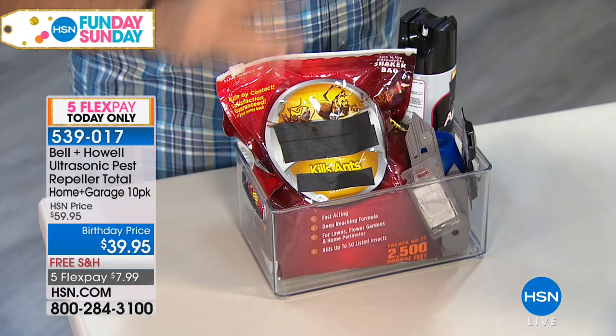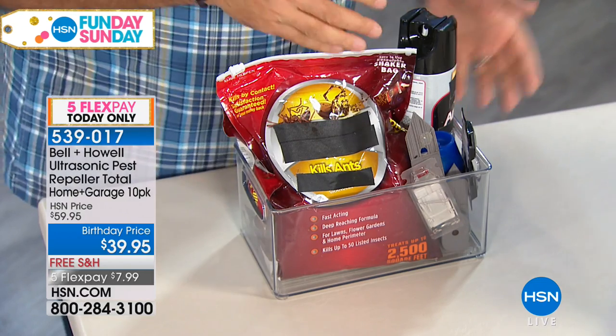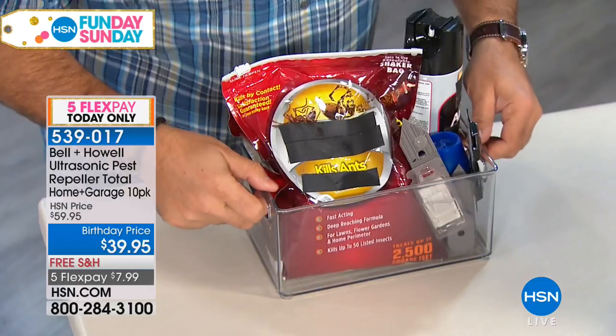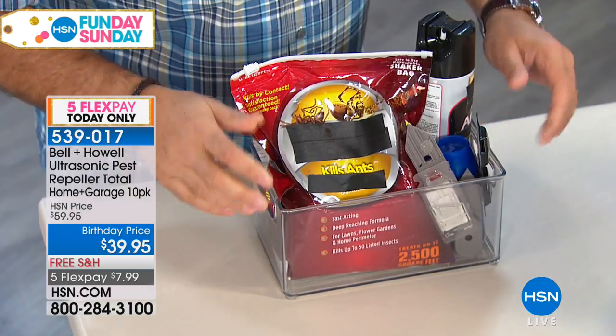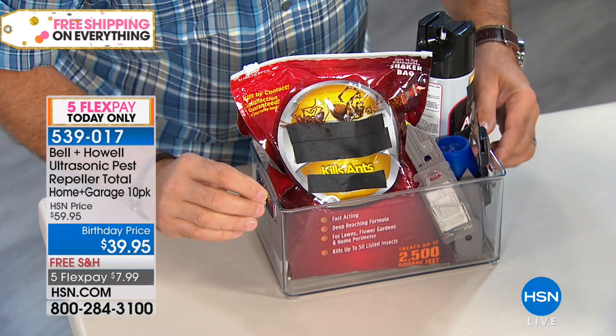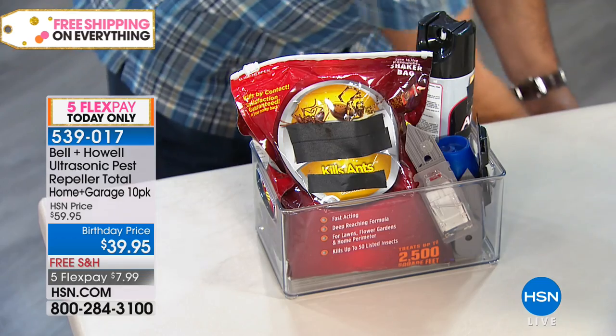Now, if you've had success with poisons and traps in the past, let's talk about that. If you've got an ant problem, you can spend a boatload of money on sprays, poisons, and traps — but the issue is that as you use it, you have to buy more. As it wears off, it becomes less effective over time. The pests just come back — so this really isn't a solution.